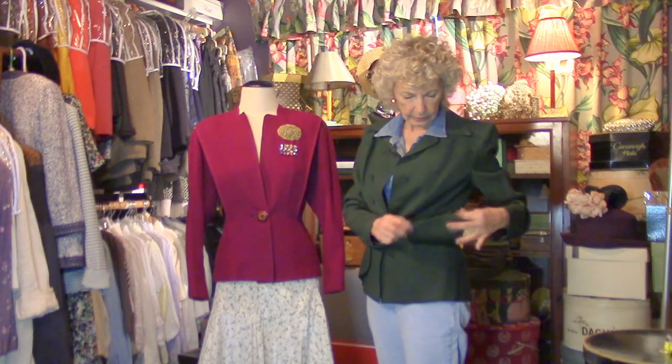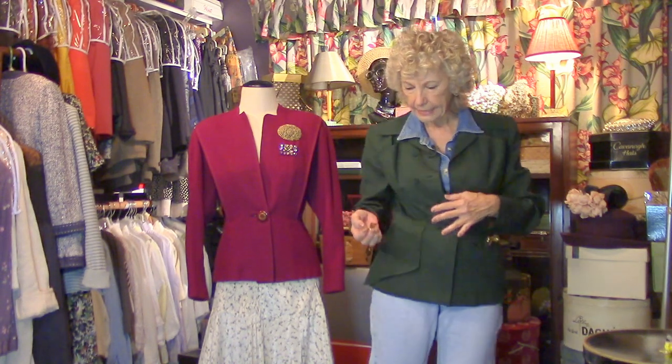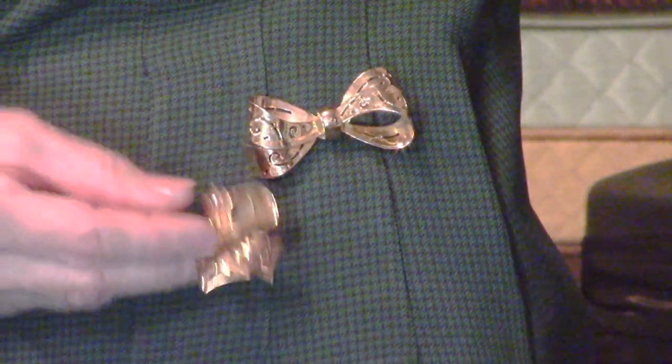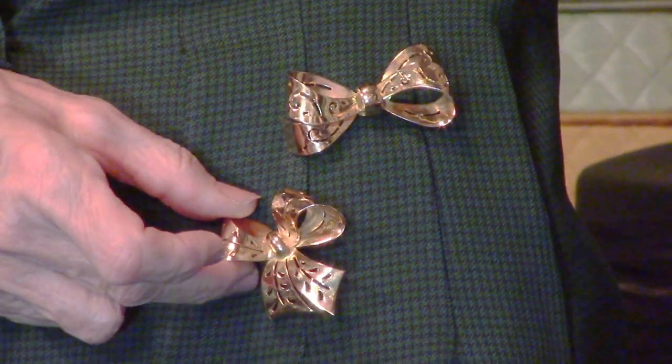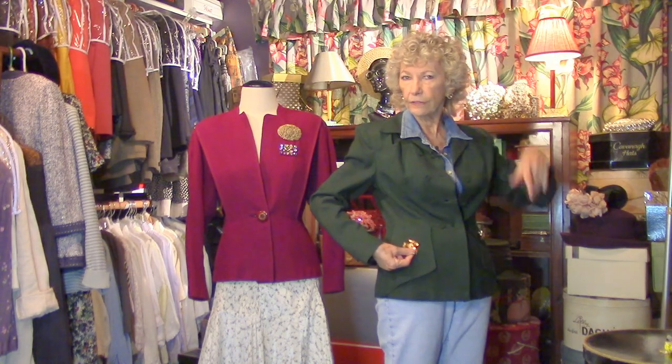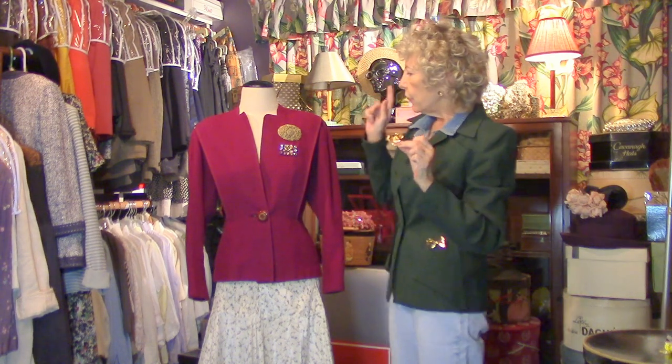They added a little interest with this flap on both sides. I've decided to start showing some vintage jewelry here in the closet. These are just ordinary pins — you can put them on the flap, or over here on this side, just for an unexpected touch.